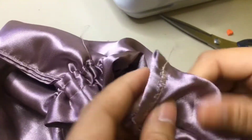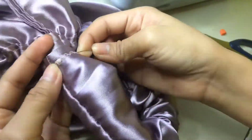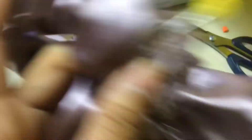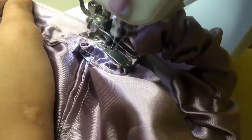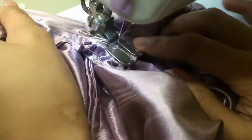Sa last part, ipinan natin yung hawakan ng bag. Lagi mong ihaharap sa'yo yung may part na may tahe — para kapag binaliktad mo sya, makinis or walang tahe yung makikita sa labas. And tahiin natin sya ng zigzag para secured na hindi matatanggal.